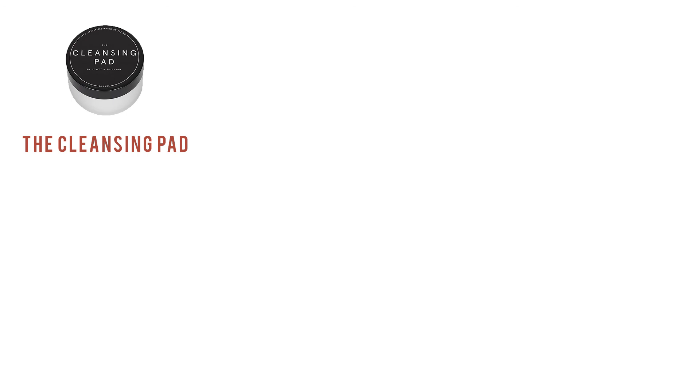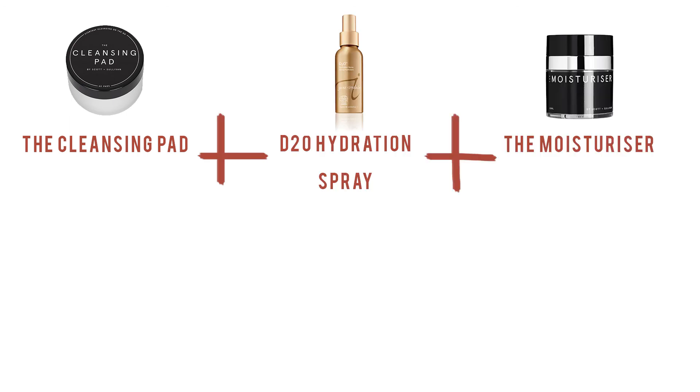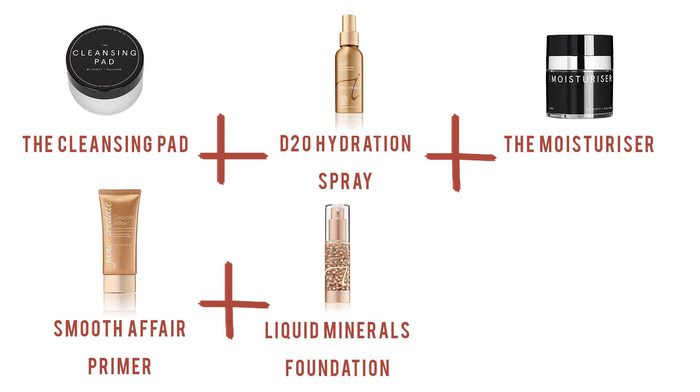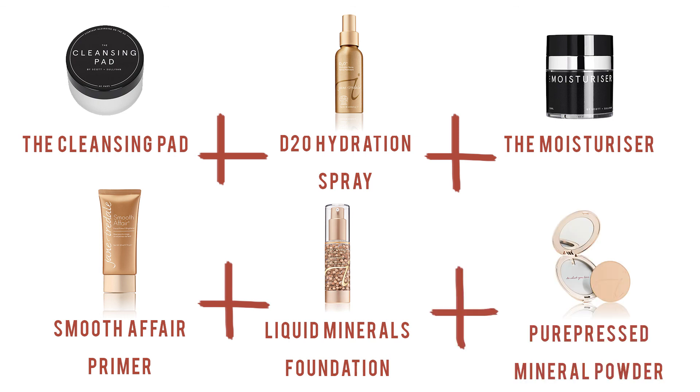So there we have it — a beautiful, lightweight, glowing skin. This is perfect for going to the shops, the beach, out to dinner, you name it. We achieved this look by using the cleansing pads, the hydration mist, the moisturiser, the Smooth Affair primer, Liquid Minerals foundation, and lastly, the Pure Pressed Powder.